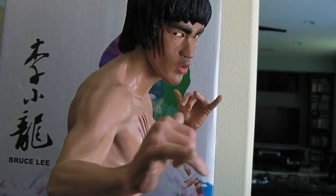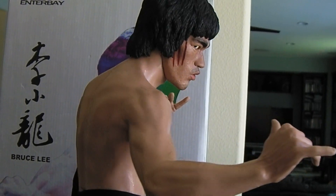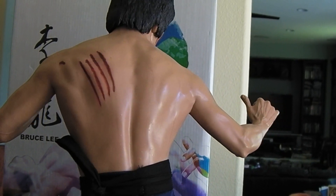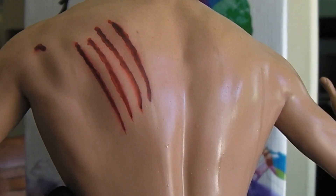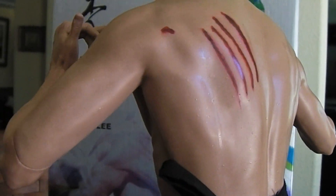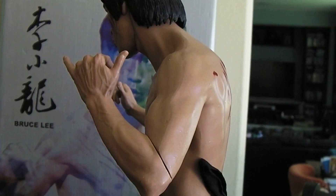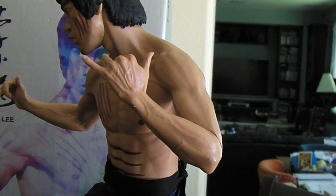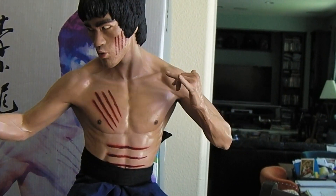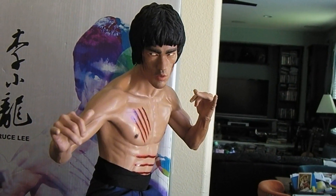Let me give you a quick 360. That's an awesome view right there — just a wonderful scope. You can see the sweat trickling down his back. I guess my only gripe would be this seam right there. I wish they could have done without that, but for most angles you don't really see it. You'd probably display it more like this, so you wouldn't see that seam.